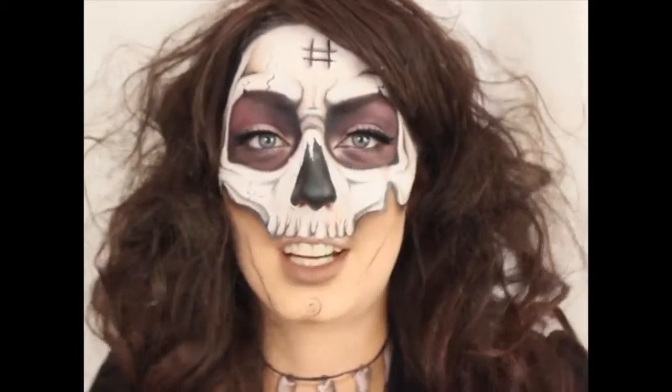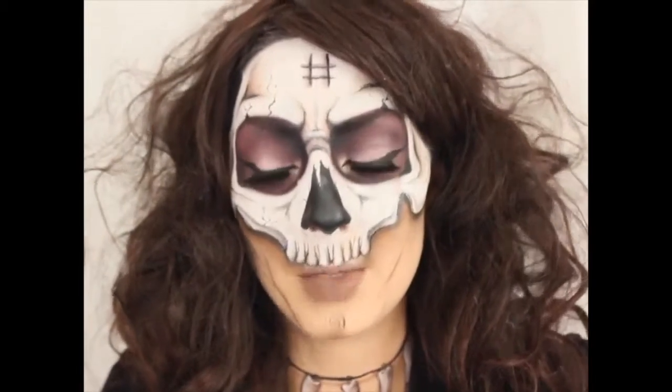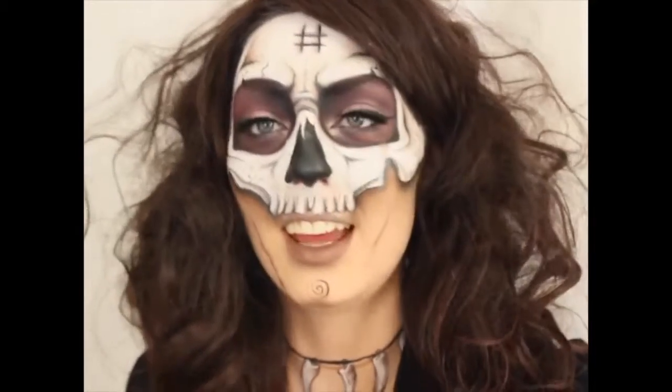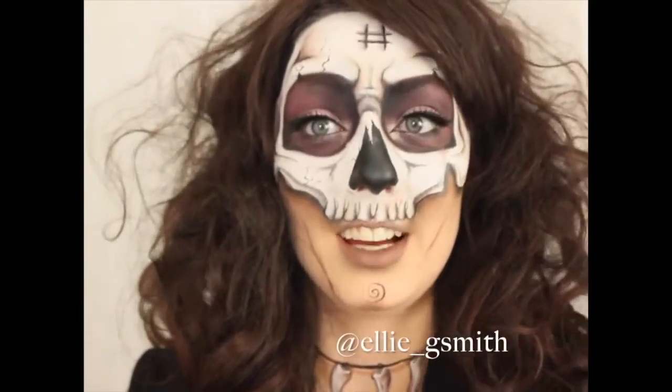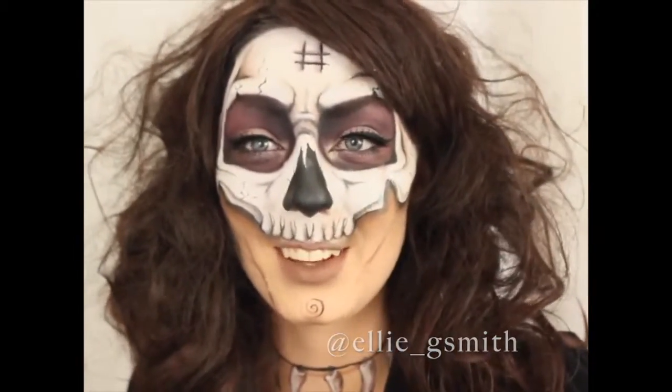It was a witch doctor idea, but it sort of just turned into a half skull. I didn't have time to fully do a whole chest piece. I hope you guys like it — hello to my Instagram for more of my work, and hopefully I'll see you in the top 20.